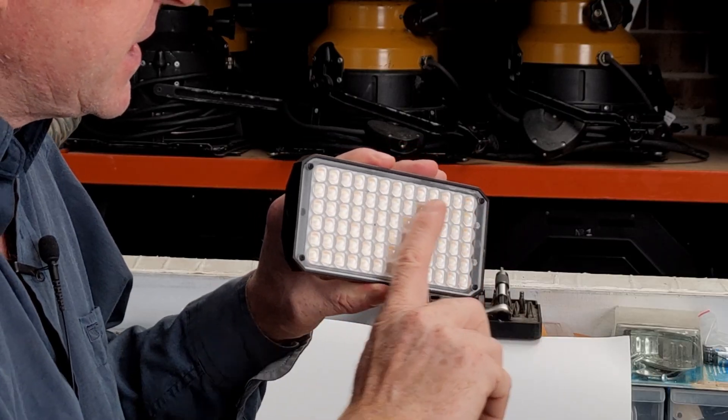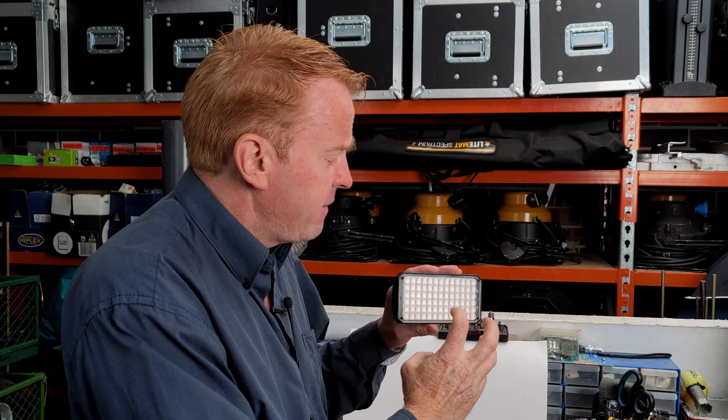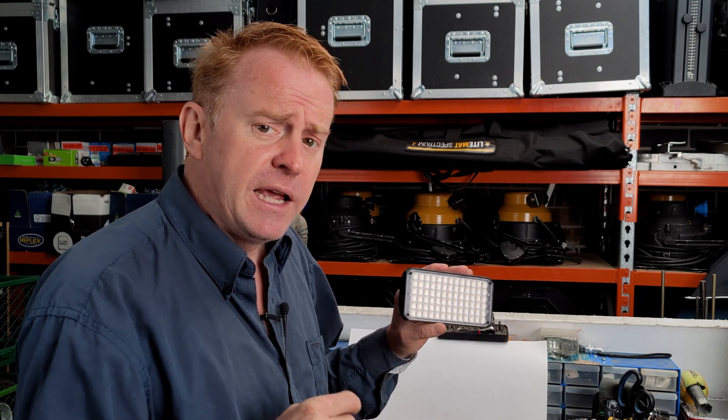Now the lenses give you a 72-degree beam angle. If you want a soft spread, they do have a clip-on diffuser. I can't show it here because I filmed this in the past, but in the present where you are, it is now available.